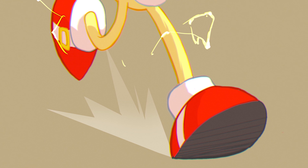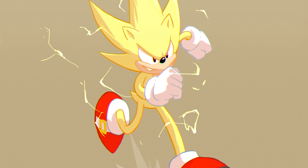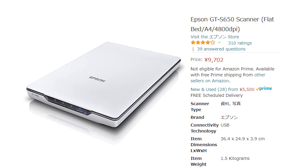I think it came out really cool — let me know what you think in the comments. Now let me answer one of your questions. First question today: what kind of scanner am I using? I've been getting this a lot ever since we made the video about how to scan your art like a pro, where we took analog drawings and scanned them into Photoshop and then painted from there. Personally I use the Epson GT-5650.